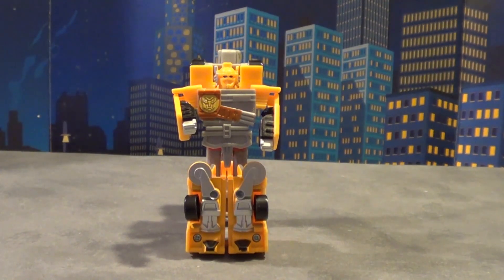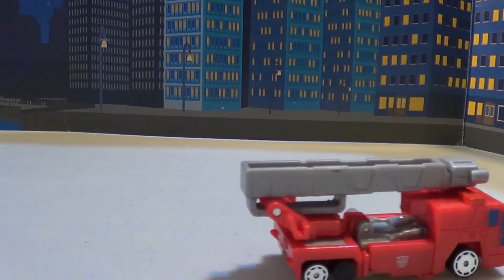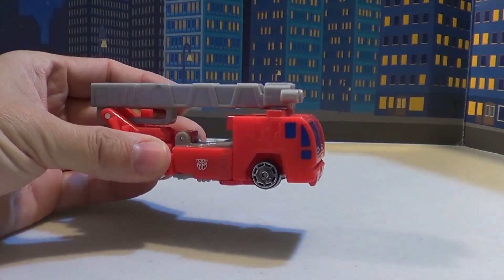There it is — Transformers Optimus Prime R.I.D., Walmart exclusive Car Robots, Spy Changer style. Today we're also going to cover R.I.D. Robots in Disguise Car Robots Optimus Prime.